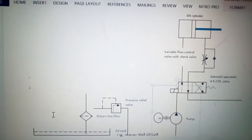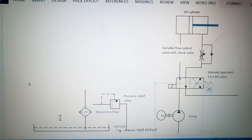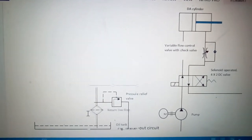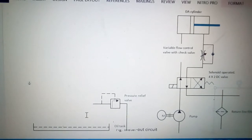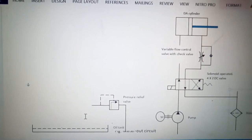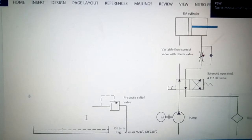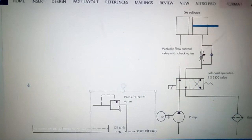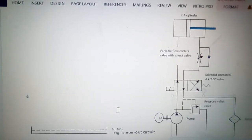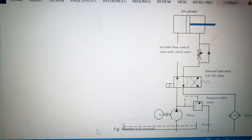Now we will connect the pump so that the liquid is brought from the tank to the DC valve and further into the circuit. This filter we will put at the return line so that the oil coming back to the tank is filtered. We will connect this filter at the return end. Now we will put this pressure relief valve at the outlet of the pump, so that if there is a pressure increase it can be taken care of by the pressure relief valve.